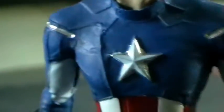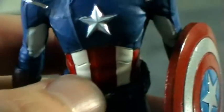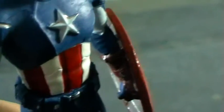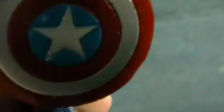Moving on to the outfit — it's obviously his Avengers outfit. You've got the silver star on the chest, the red and white on the waist, and a lightish — well, dark blue body. Certainly lighter than some of his other outfits. You've also got splashes of silver around and dark red gloves. And coming around to the shield.